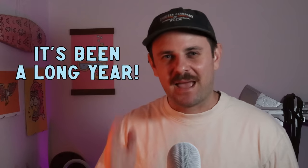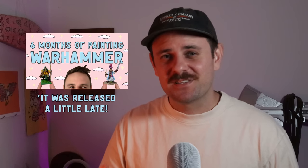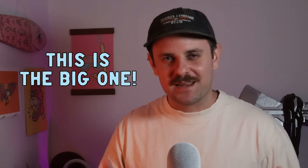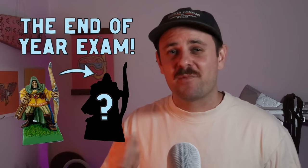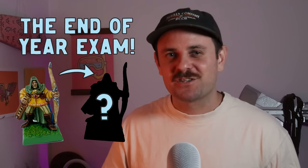Hey my dudes, welcome back to Enveloped and Minis. My name is Dietz and I'm about to hit that 12-month mark of painting miniatures. I did a video a few months ago on six months of painting miniatures and I thought it was pretty fun, so I thought I'd do a 12-month recap. We're going to crunch some numbers, dive into how many minis I painted and which armies I painted, and I'm also going to do a little test at the end — kind of like an end-of-year exam — where I repaint one of the first minis I painted and see how much I've improved.